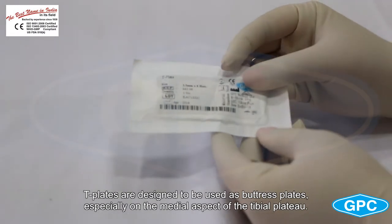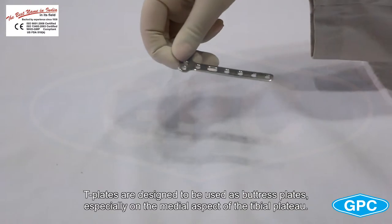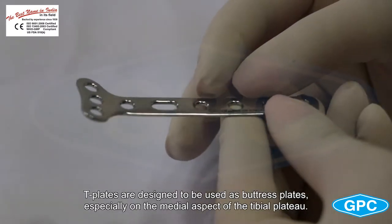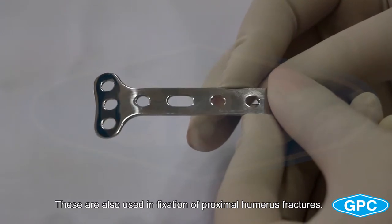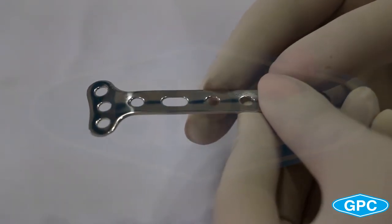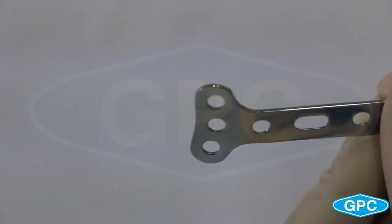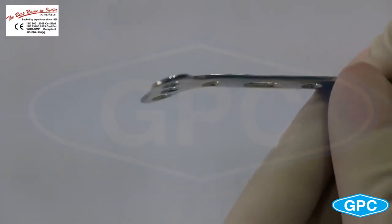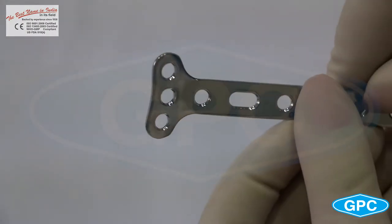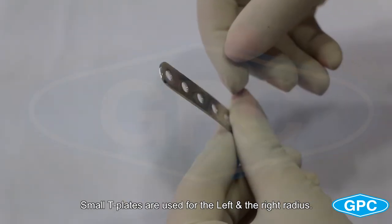T-plates are designed to be used as buttress plates, especially on the medial aspect of the tibial plateau. These are also used in fixation of proximal humerus fractures. Small T-plates are used for the left and the right radius.